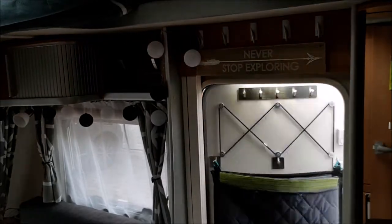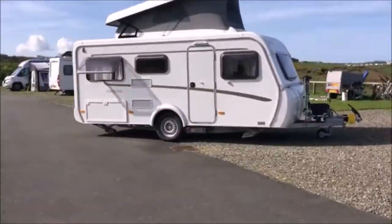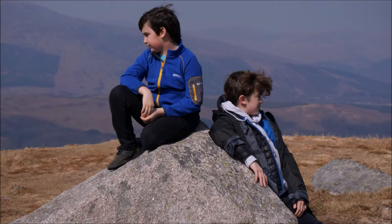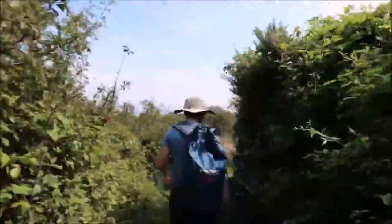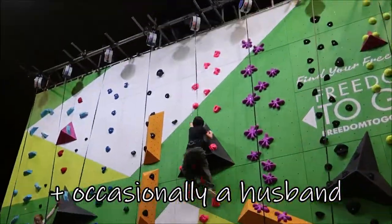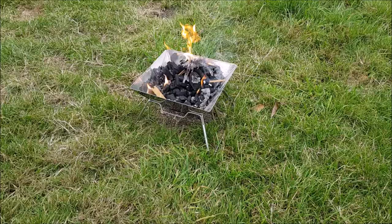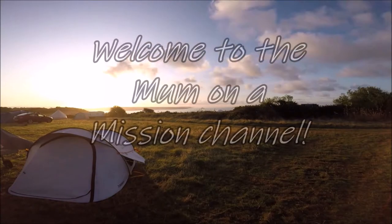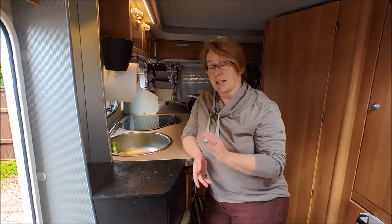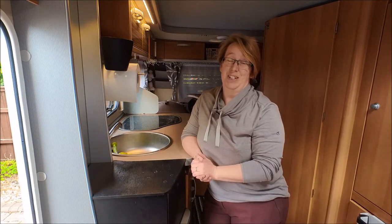Everybody ready? Good, then let's get going. Hey everyone, really, really warm welcome back. A few months ago I put out a video about a toaster and kettle rack, and that rack stayed in place while I was driving, so it made setup so much easier and packed down the same.